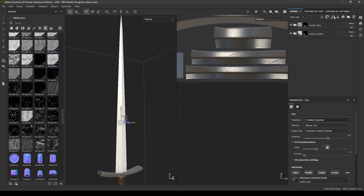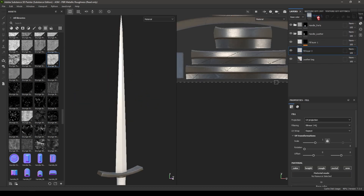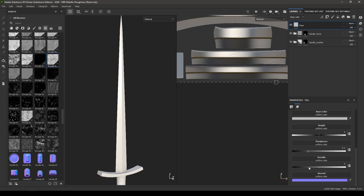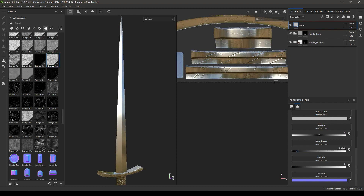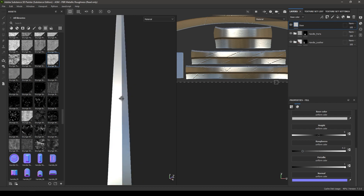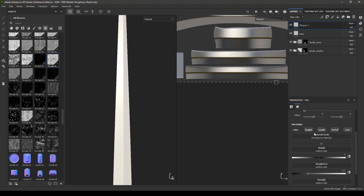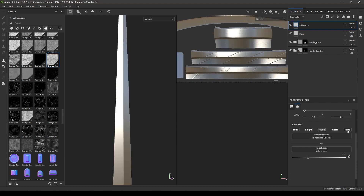For the blade, take another fill layer and put it on top of these groups. Rename it as Base and increase the metallic to 1 and roughness to 0.2. Add a new fill layer and turn off color, height, metal, and normal.